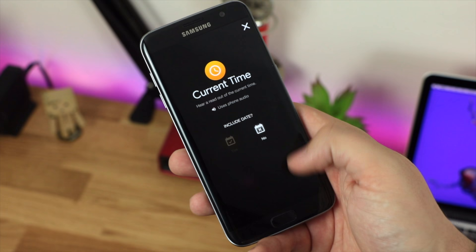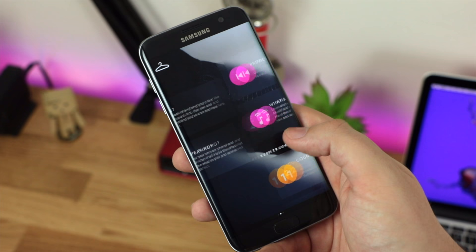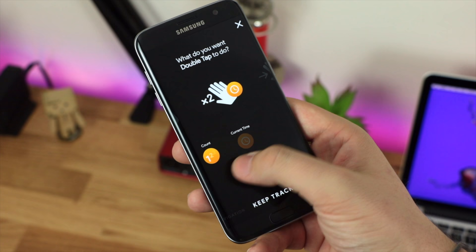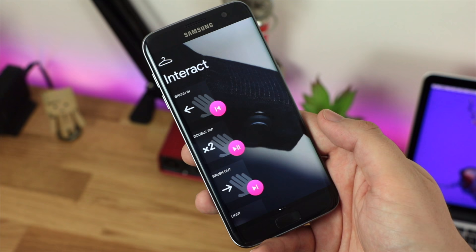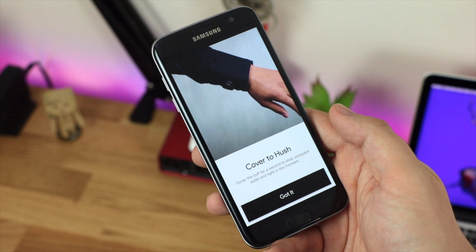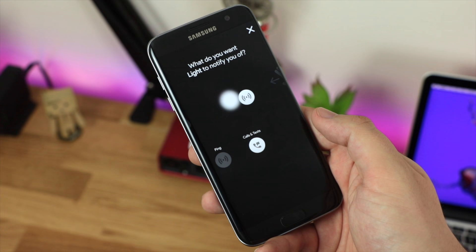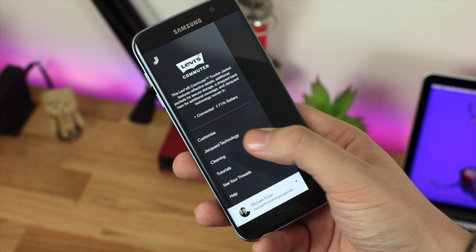The question on everyone's mind is — is this jacket actually worth it? It's going to cost you around $350, which is around a $200 premium over the standard Levi's jacket. You could spend that $200 on a fitness band or a smartwatch to get maybe a little more functionality. But for me, this is a really awesome way to interact with your mobile device — something I've never seen before. Interacting with fabric on a sleeve to get feedback on my phone is awesome. You definitely pay a premium for it, but hopefully as more products use this technology we'll see prices drop, making it a more viable investment.